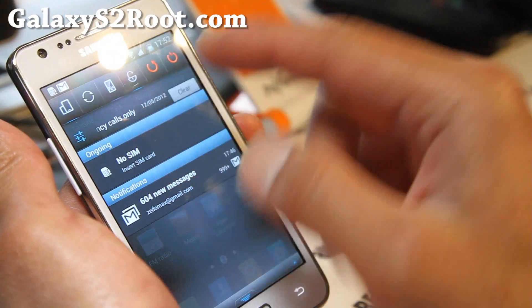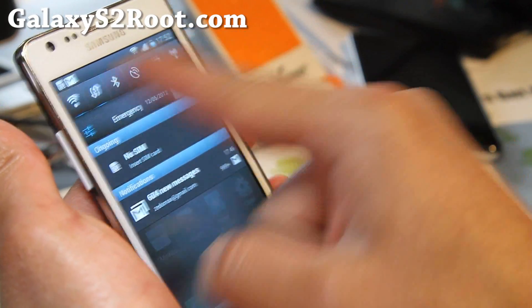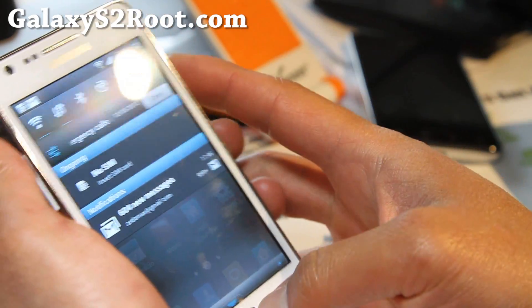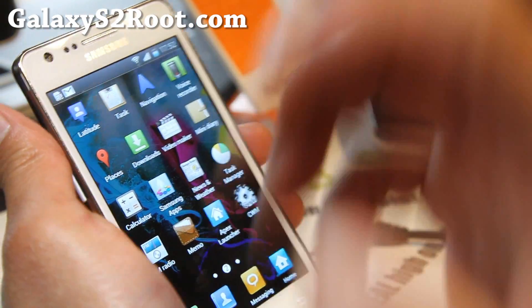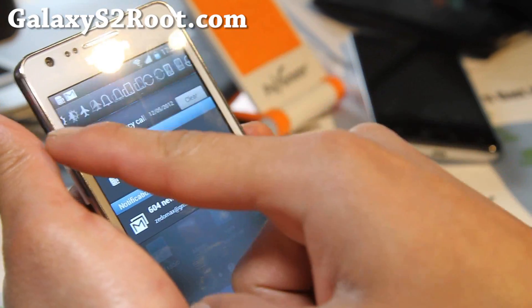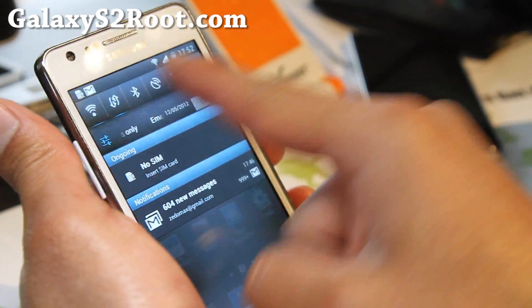And the toggles — you've got a bunch of toggles for a flashlight and all that cool stuff. High on Android — every ROM should have that, by the way. And the new Galaxy S3 has that too. I think they're copying off all the custom ROMs.